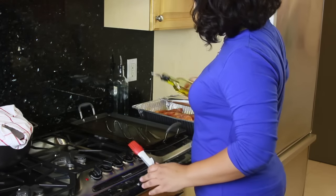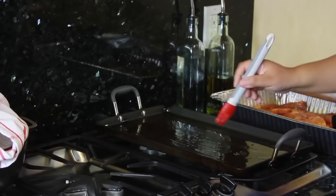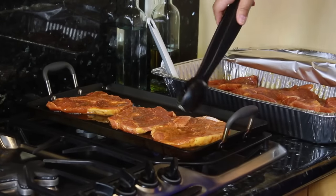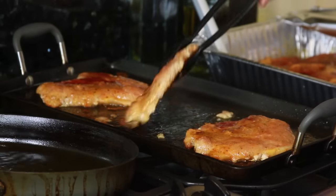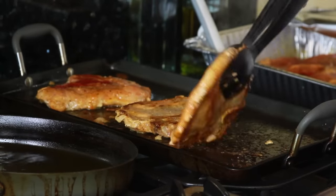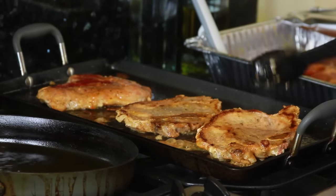Making the chuletas — we're going to throw a little bit of olive oil in the bottom of the pan, spread it around, and make sure it's all over. We'll put our pork chops in the pan and wait until they are golden brown before giving them a flip. And that is how you make Nina's sexy pork chops.